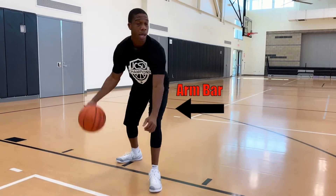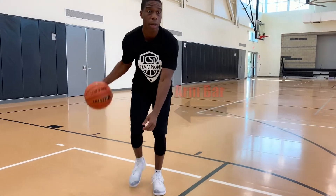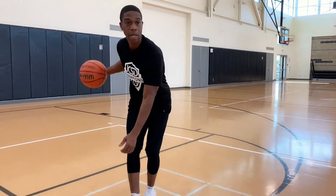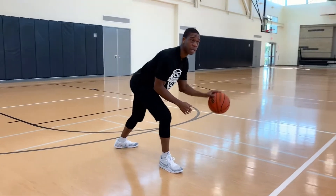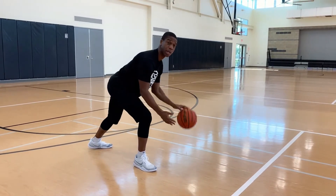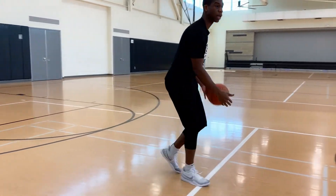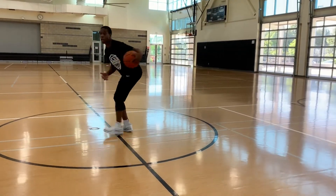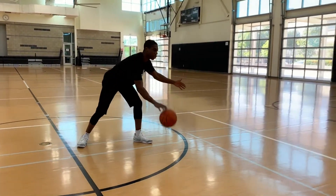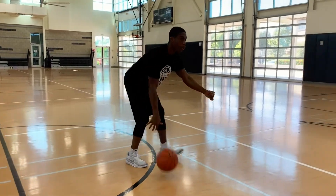Then we go up the floor again — one, two, three — defender cuts us off. Put the ball out in front of us, change hands, still low. Going up the court again — one, two, three — ball out in front of me. Change hands, arm bars up.